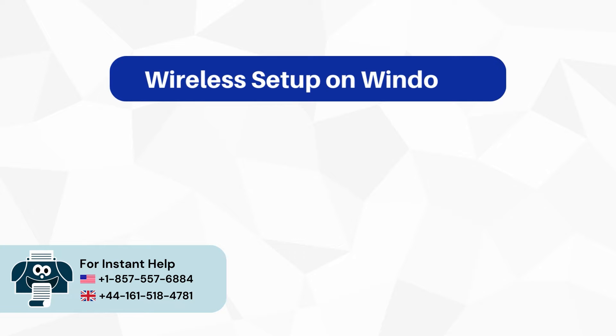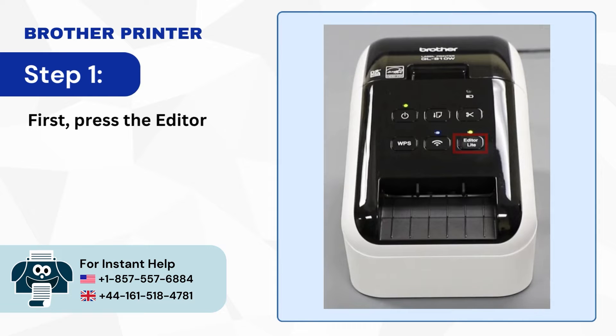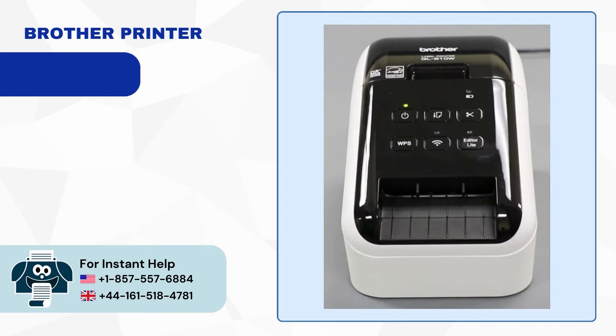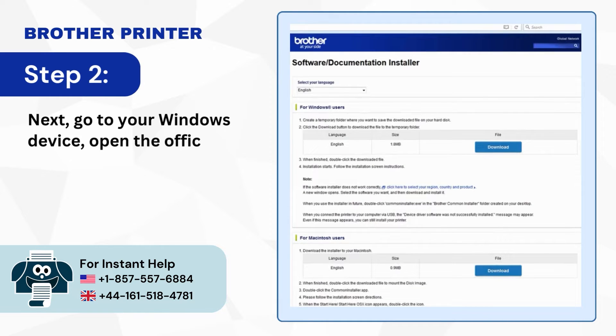Wireless Setup on Windows. Step 1: First press the Editor Light button on your printer to turn it off. Step 2: Next go to your Windows device, open the official Brother Installer website and download the software.